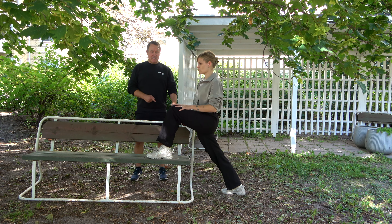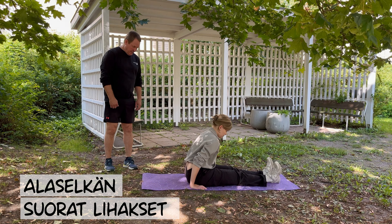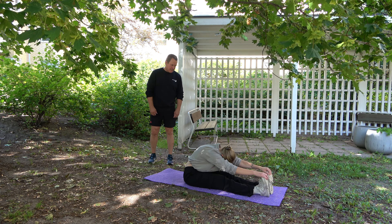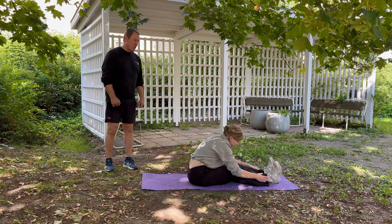Vuorossa alaselän venytys. Istuen jalat suorina, aletaan selkä pyöränä, leuka rintaan kiinni, venyttämään, painamaan itseämme kohti polvea. Jaloista voi ottaa kiinni ja vetää, jopa varpaista voi ottaa kiinni. Jos tämä venytys tuntuu liiaksi takareidessä, koukistetaan hieman jalkoja ja tehdään sama juttu, jotta venytys kohdistuisi enemmän alaselkään. Näitä kahta eri tapaa kannattaa kokeilla.